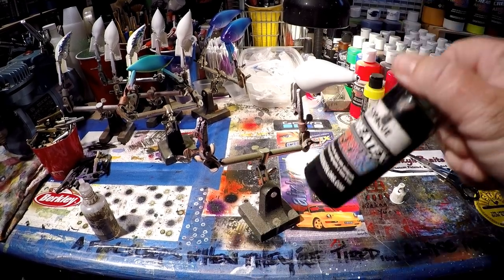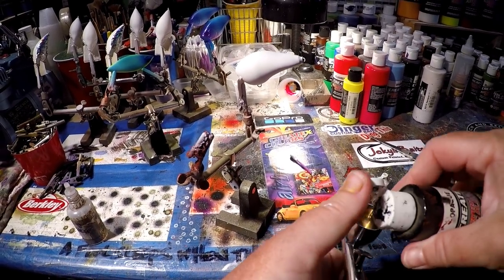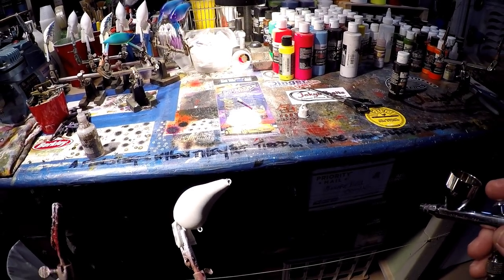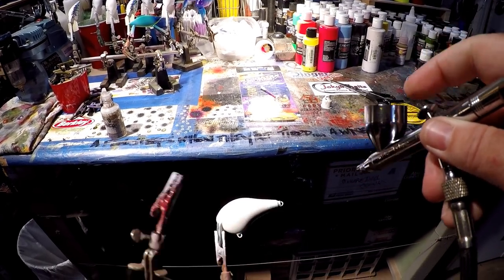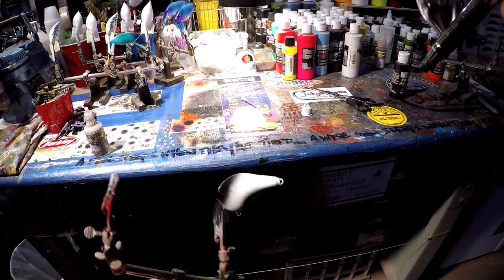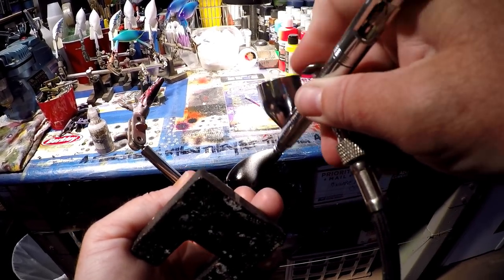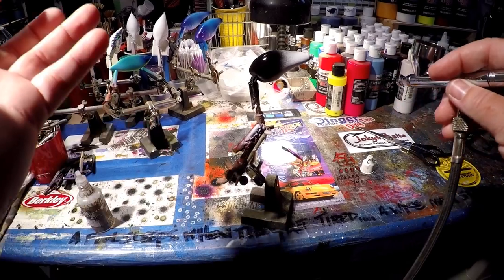Now we're going to add some opaque black. This is what makes the marbled technique a little different than anything else I do — and I'm probably not the only one who's come up with this idea. When you think about something that's marbled, you think about veining — black and white veining on a colorful bait. I'm just going to add in a little bit; it doesn't matter if it blows. I'm laying this on at high pressure, just a little bit on the belly too. Then we'll heat set this and add our wire mesh to bring in our color.